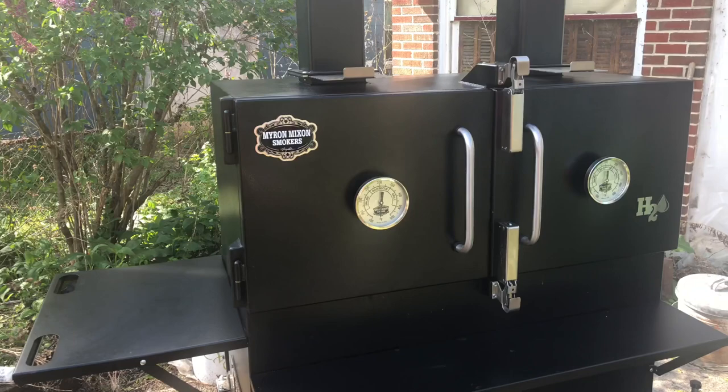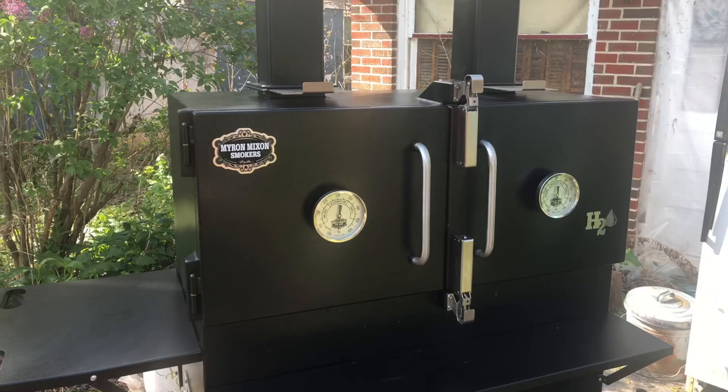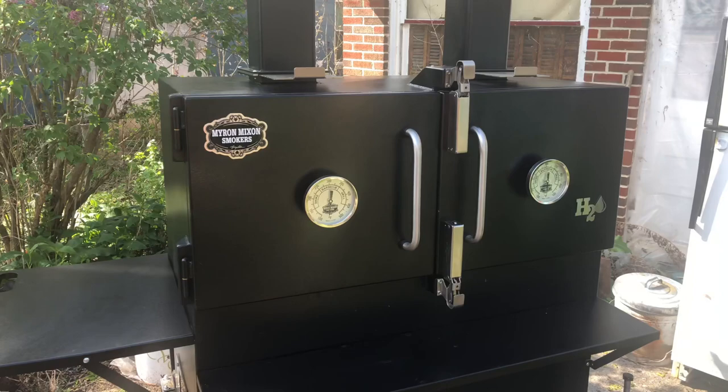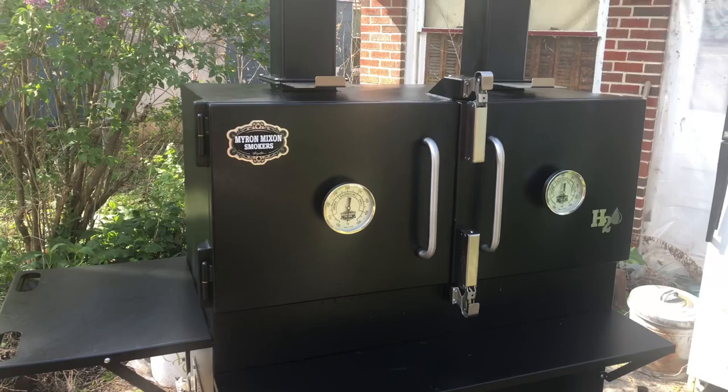Another pro: I cook at 300, 325, 350 on this thing. You can cook ribs in two hours, chicken in 45 minutes, pork butts in five hours depending on size if they're boneless. Briskets — I can rip out briskets in five hours, no matter if it's 15 or 20 pounds. It's just a cooking machine.